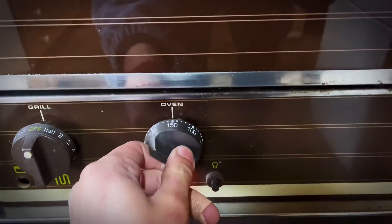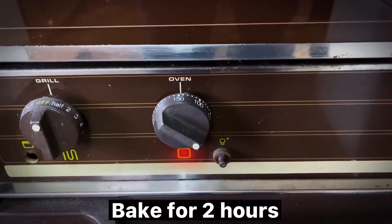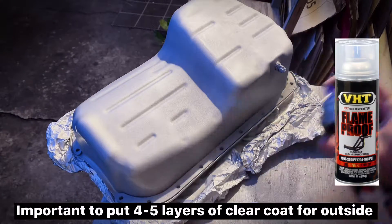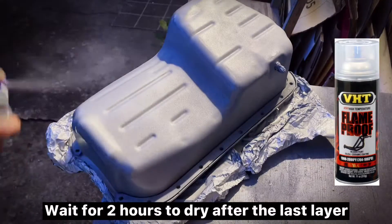Two hours later, bake for two hours. Important: apply four to five layers of clear coat on the outside, with a thick coat for the last layer. Wait two hours to dry after the last layer.